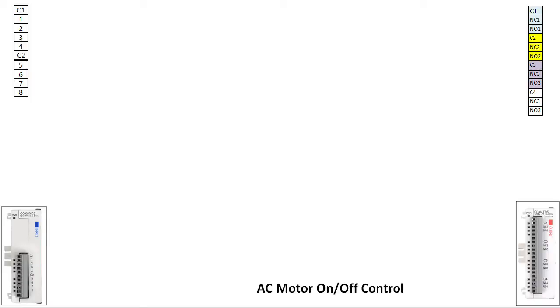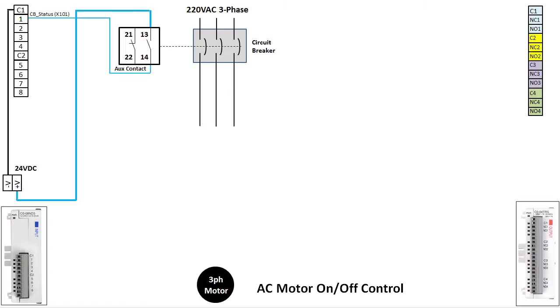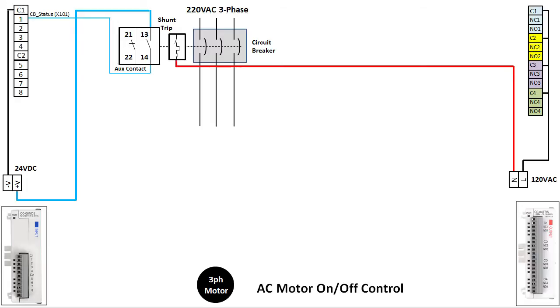Our controller has an input module with 8 inputs and an output module with 4 relay outputs. We want to use those to control and monitor a 3-phase motor on a branch circuit. We'll start with the circuit breaker that provides the 3-phase power. We want to be able to monitor the status of the circuit breaker, so we add an AUX contact to the circuit breaker and bring that into input X101. We prefer to use the normally open contact so loose or broken wires will be detected while the circuit breaker is powered up — this serves as a fail-safe. We also want to be able to trip this breaker remotely, so we add a shunt trip driven from output Y201. We can now monitor and control the branch circuit breaker.